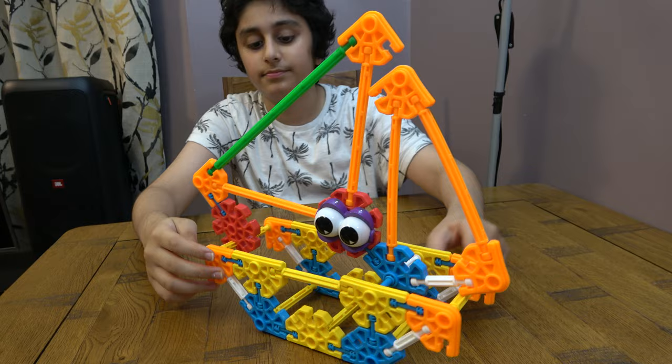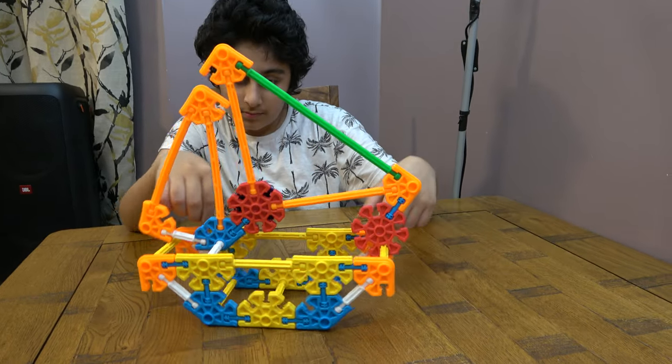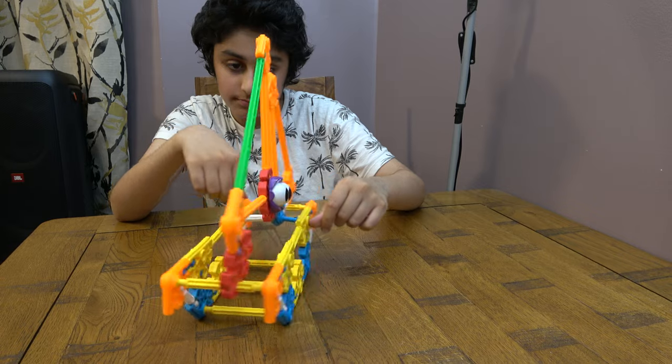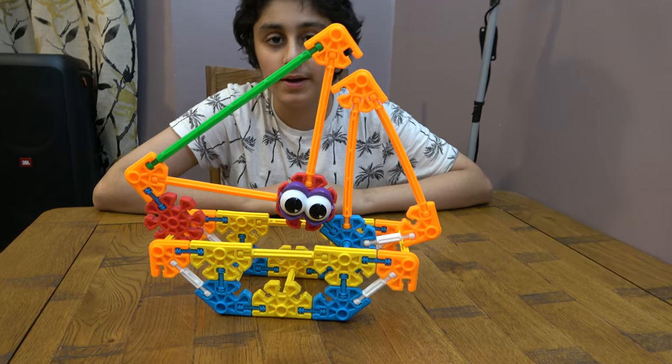So here it is, the finished thing. I hope you guys like it. Subscribe to see my videos. Bye guys.